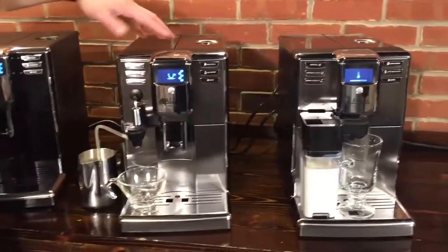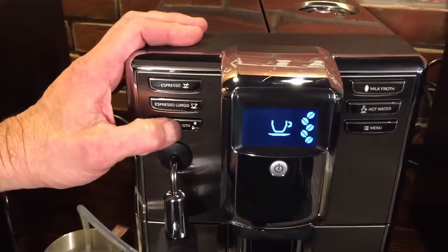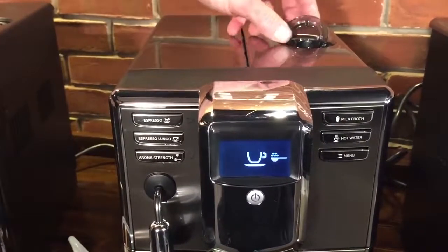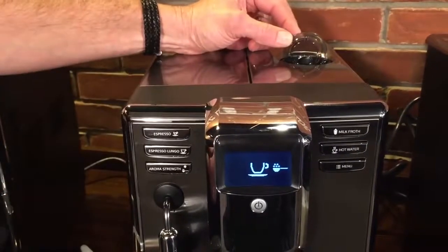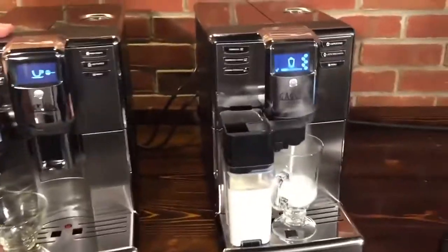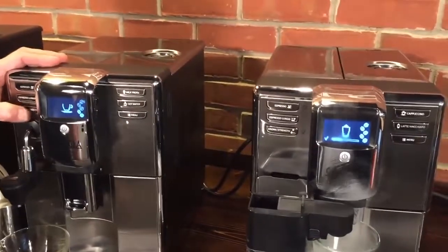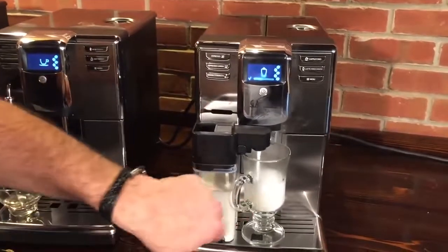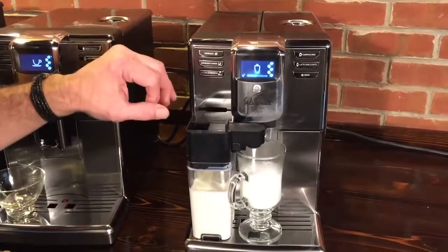While that's heating up, you can choose from five different coffee strengths — most machines only give you three, so you've got more options. I'm going to go up to the highest strength. One press beyond that accesses the bypass doser, so if you have pre-ground coffee — say a decaf late in the day — you dump it in and it'll make your drink that way. You can get 6.5 to 11.5 grams of coffee for a single espresso, which is pretty strong.